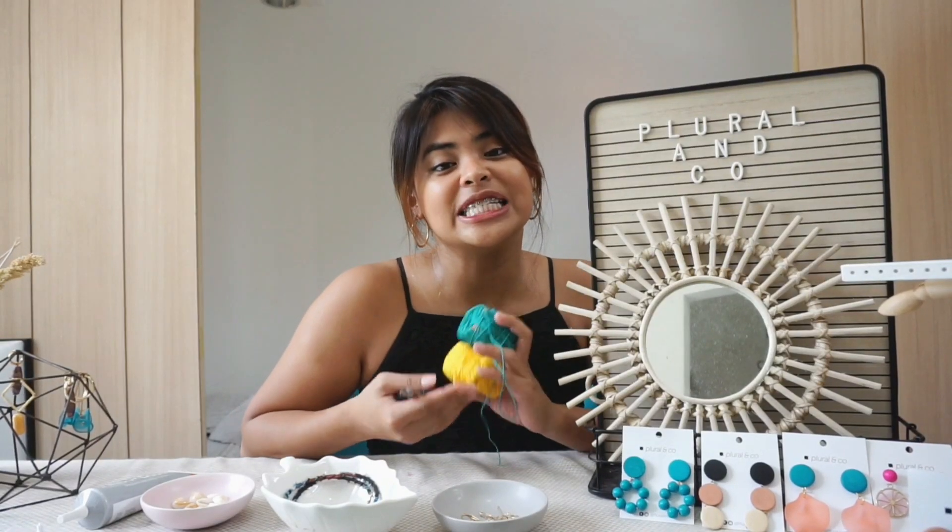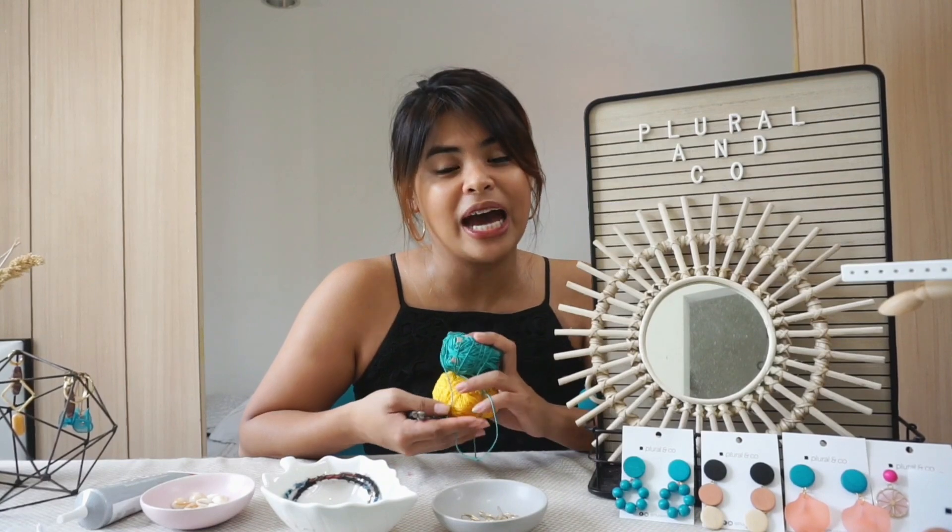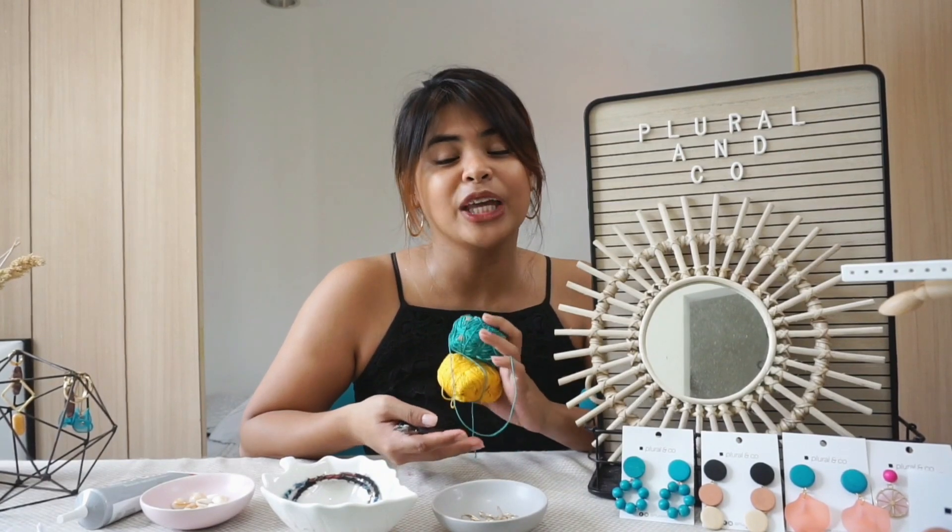Hi! My name is Kim. I'm the founder and designer of Plural & Co. Plural is a handmade, locally sourced accessory brand from Manila that started back in 2017.